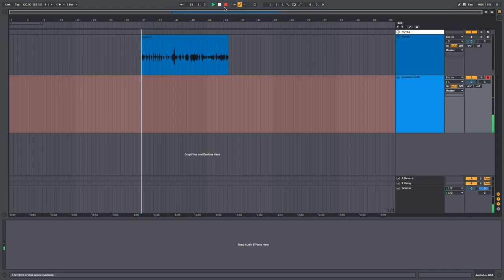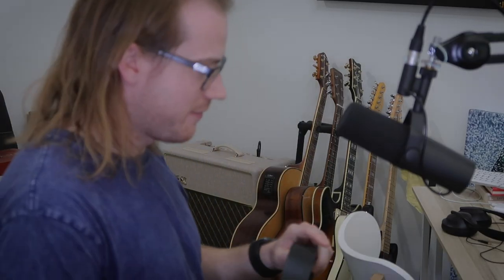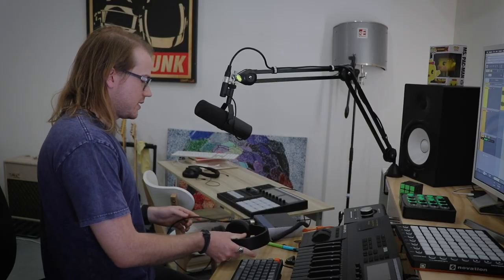Testing vocal level. This is the Presonus AudioBox USB test — one, two, three. "Well, I found an angel in the city of angels." That's a wrap. That also sucks, but for the purposes of this experiment, that's okay.